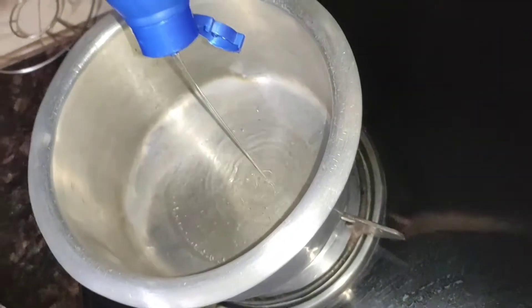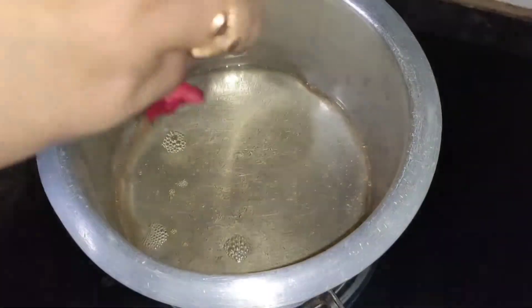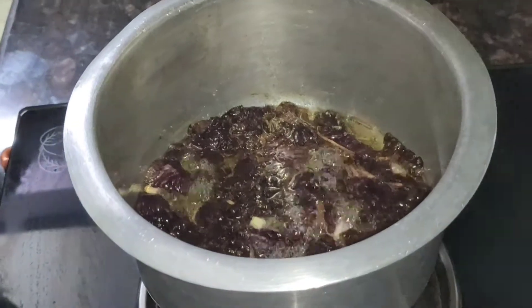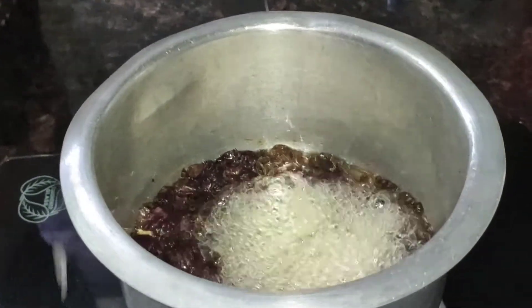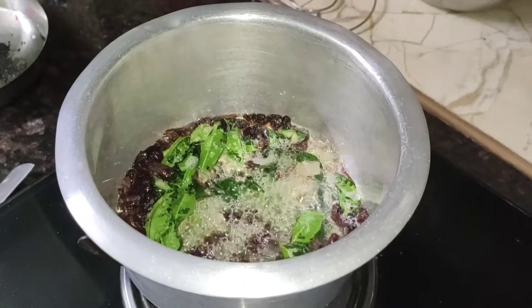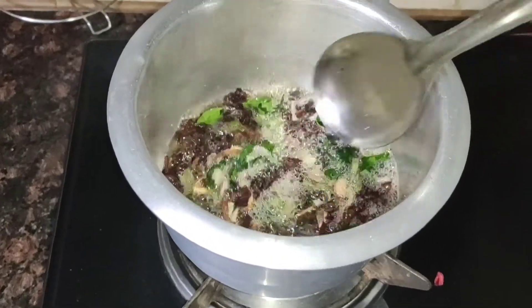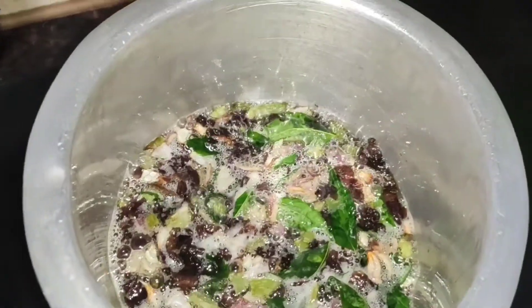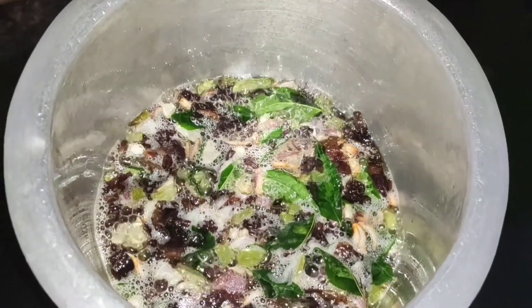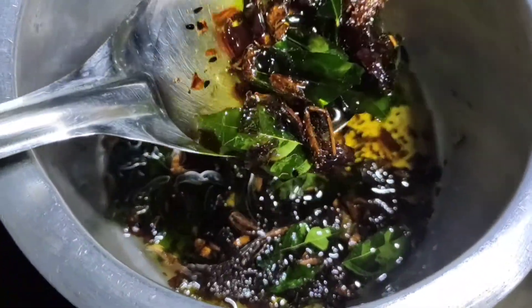First of all, heat your favorite brand of coconut oil in a clean vessel. You have to heat it and then add everything slowly. Be careful when you add the ingredients — it will splatter, so keep your hands safe. We have to heat it on medium heat for around 15 to 20 minutes. Leave it to cook until it thickens and changes color.